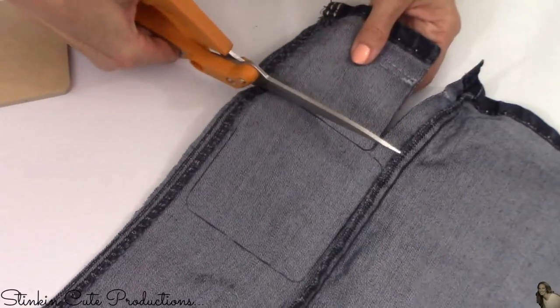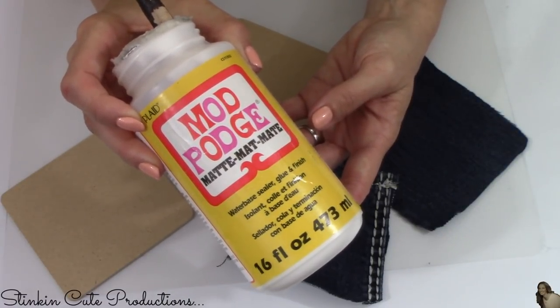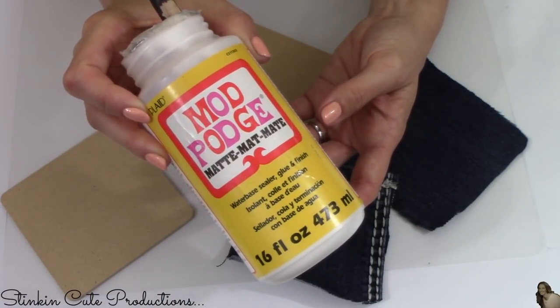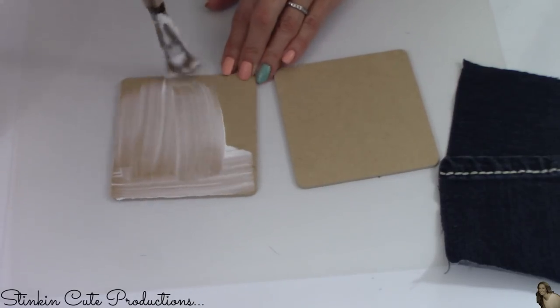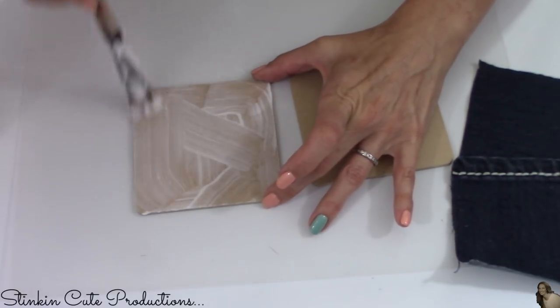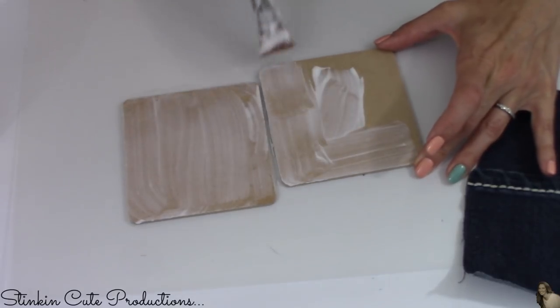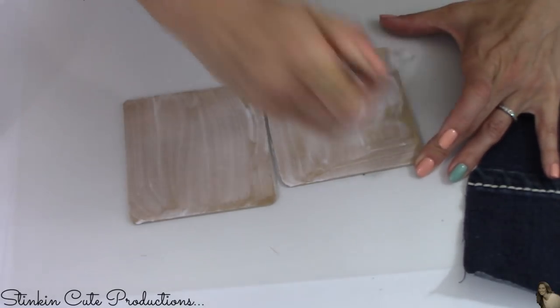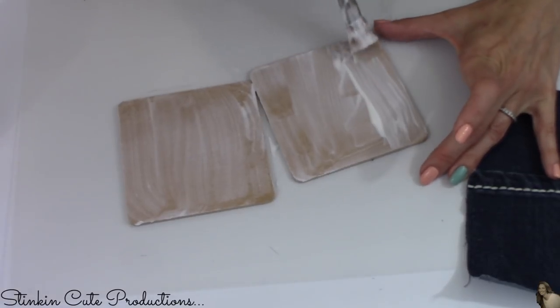I'm going to use Mod Podge to adhere the denim onto the coasters — you can use matte or gloss; I had matte on hand so that's what I'm using. Be generous with the Mod Podge because denim is a heavier fabric and will absorb some of it, so you want a good amount on each coaster.